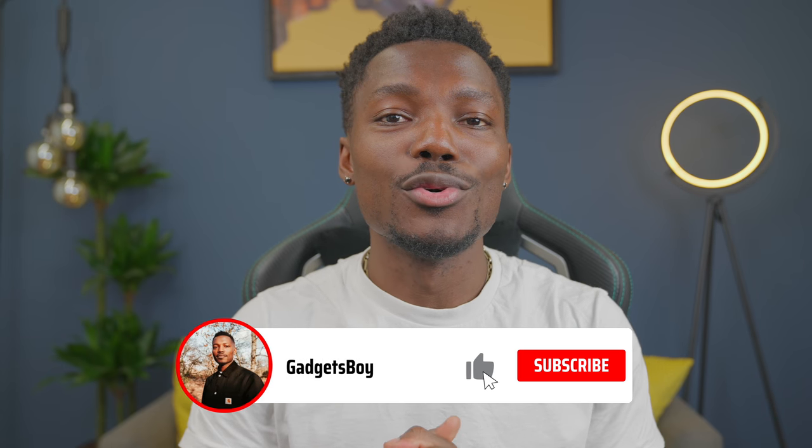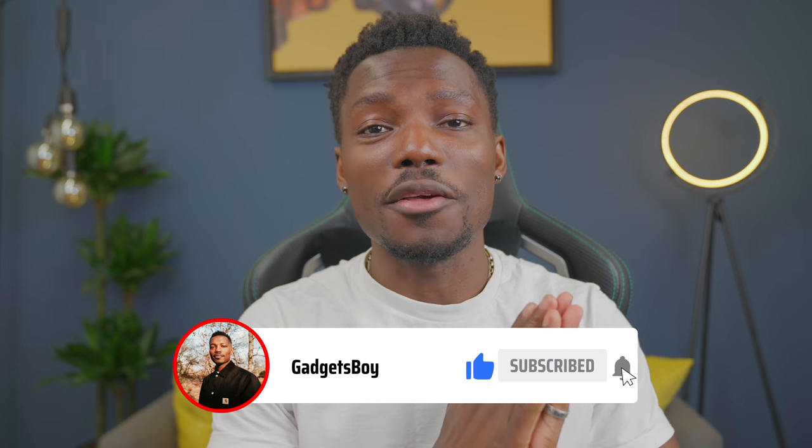What's going on people? Samsung just launched the new Samsung Galaxy Z Fold 3 and the Z Flip 3. If you're in the US, let me know in the comments. I'm Tommy, you're watching GadgetsBoy. Let's have a look at what's new.